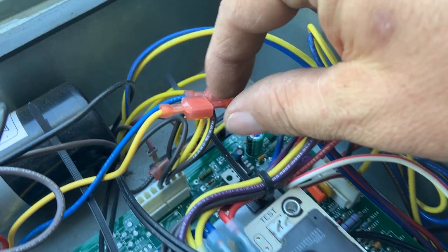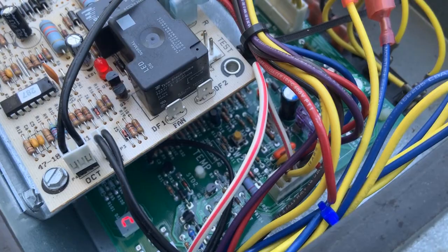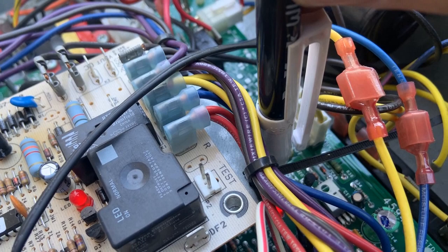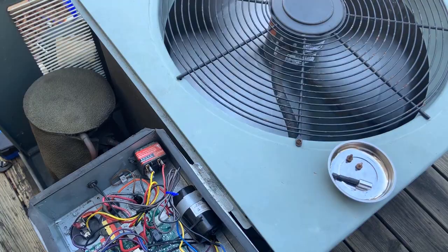We have a 2.7 code, which means we are low line voltage because our breaker is off. We'll turn it back on. There's a test button somewhere — I've got to remember where it's at. There's a C-flash, which means short cycle or anti-short cycle timer. I'm going to use this rev marker to tap the test button right down here. It's alive — it definitely works.